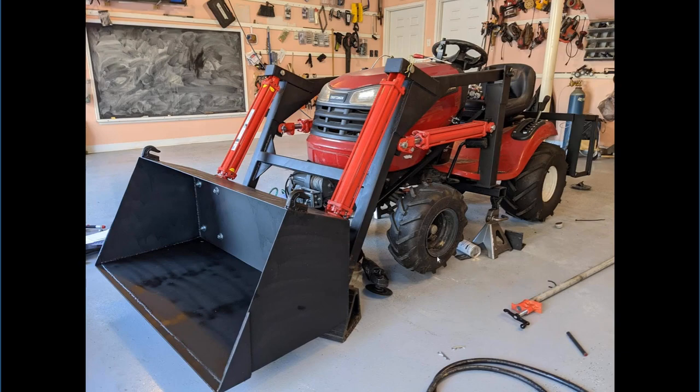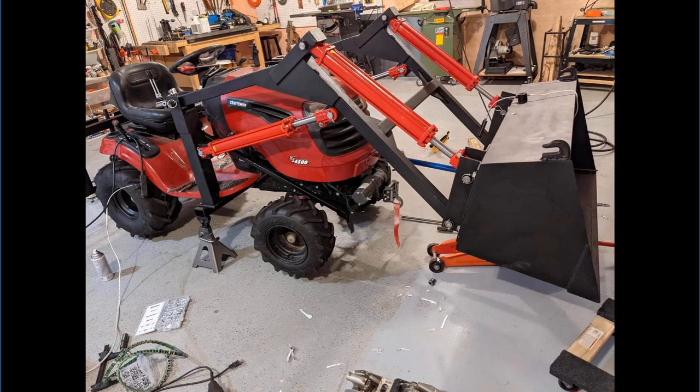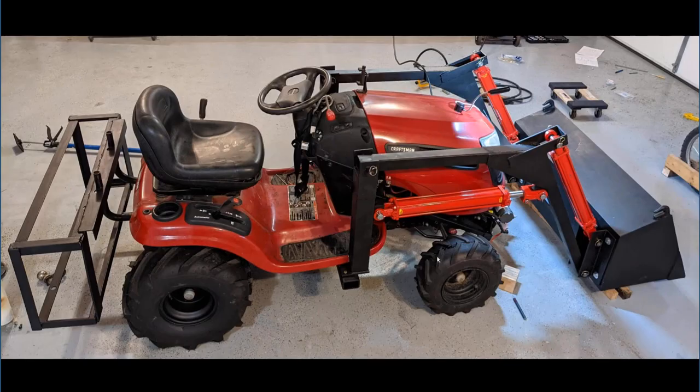You'll also see that I added hooks onto the bucket, just in case I need to lift something. We've got everything fit up — you can see the cross braces, the supports, as well as the bucket are put on in this picture. Kind of getting there — you see the whole scene.